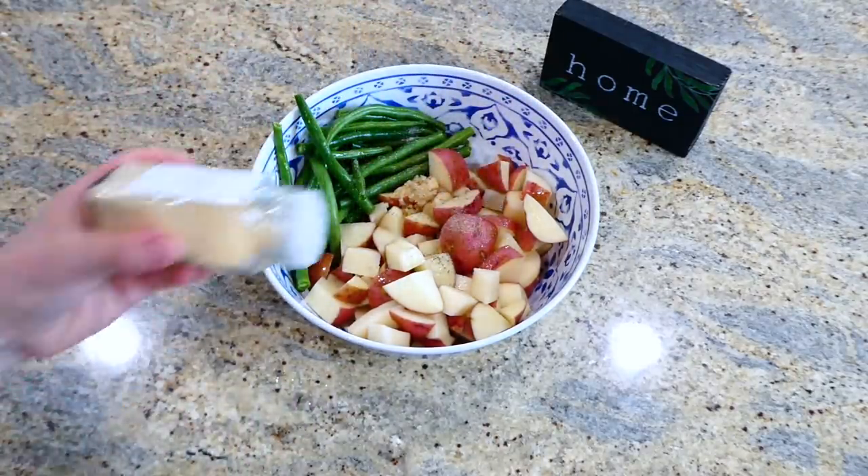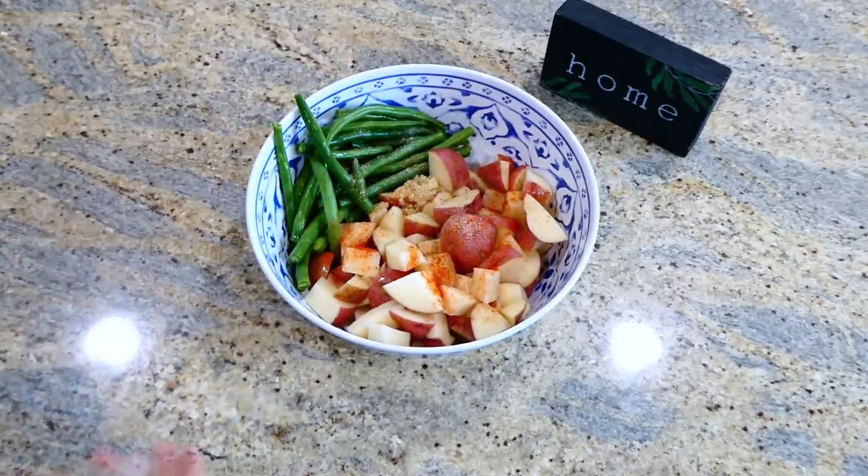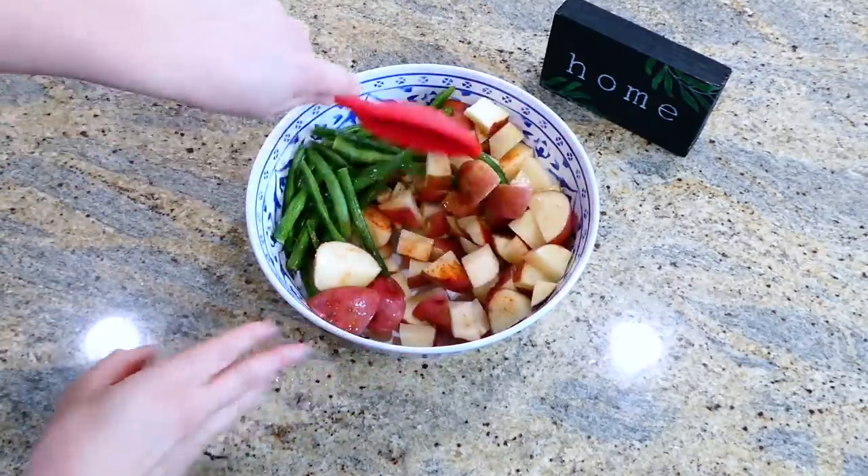For the rest of the seasonings, add a half teaspoon each of onion powder, garlic powder, and paprika. Stir everything together.